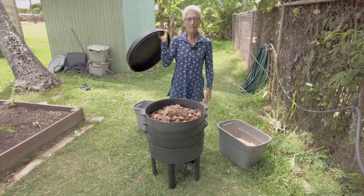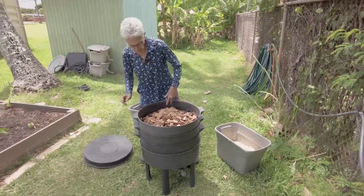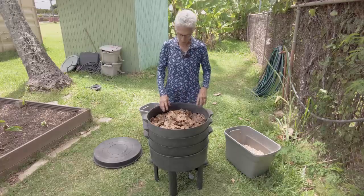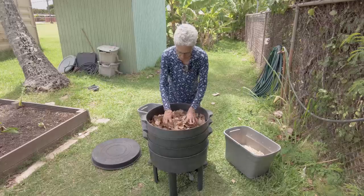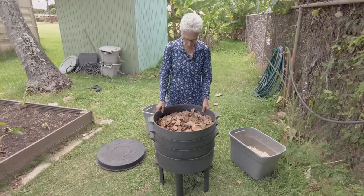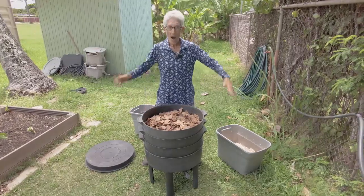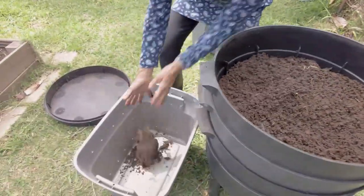Let it sit in the air and light for maybe a couple of days to as long as a week. The light and dryness will drive the worms down — they'll think, 'I don't want to be here, it's finished vermicast, it's getting dry, I don't like this light,' and they'll go right down through the holes on the bottom to the tray below. In a few days to a week, you'll have worm-free vermicast on top — scoop it out, that's your vermicast harvest.